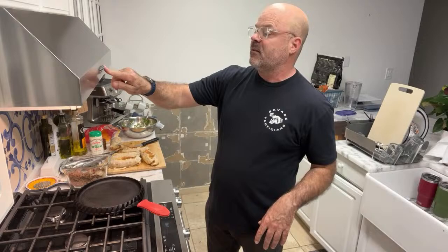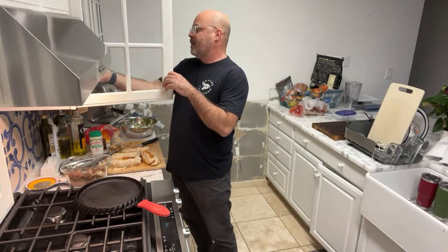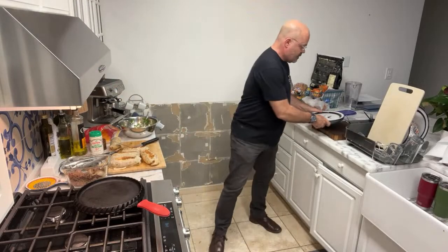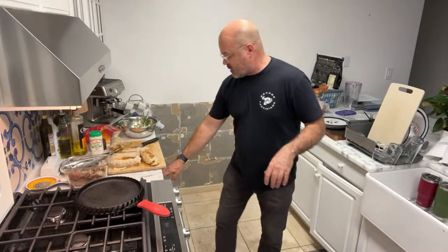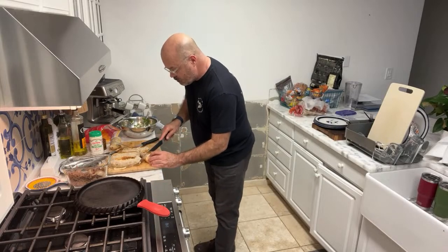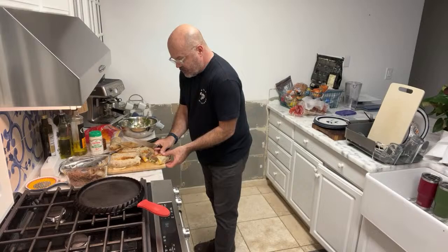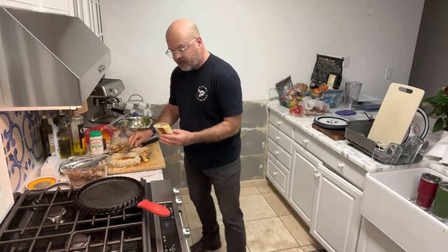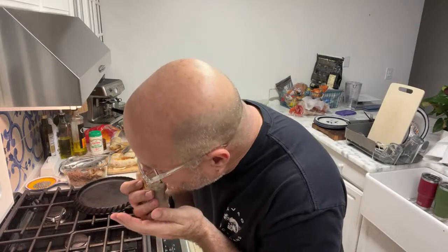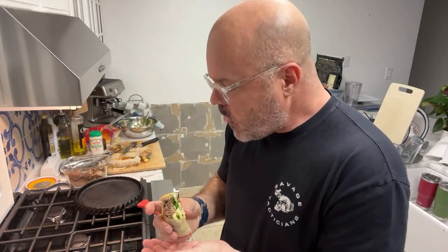I'm going to turn off the heat and the fan. I think I'm going to cut one of them in half so you can kind of see what it looks like. Yeah, that's just really good. Oh, so good. Alright, eat your heart out, bitches.